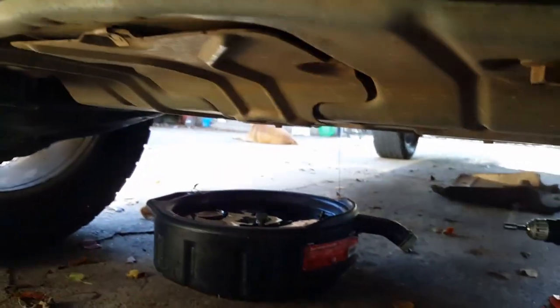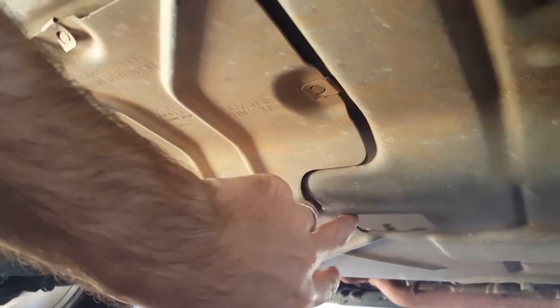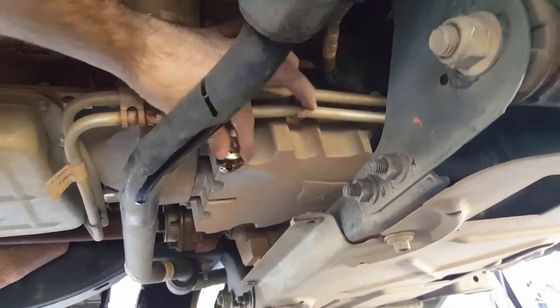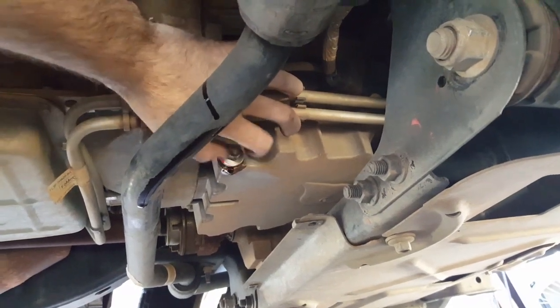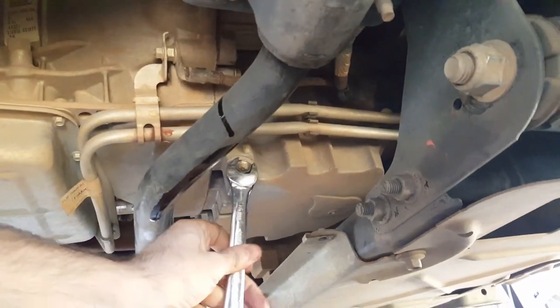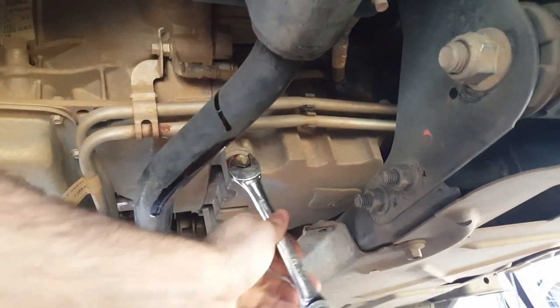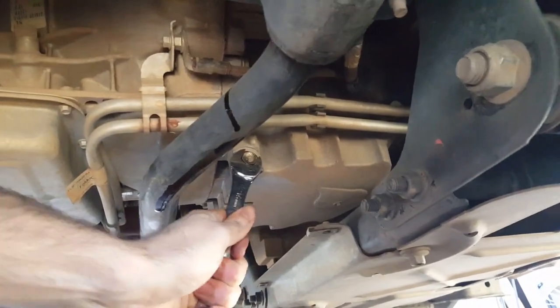Wait for the oil to finish dripping before removing the filter, since it will drip a bit through here. Once it's done dripping, go ahead and put the drain bolt back on. Snug it up — not too much, don't get crazy with it. It really doesn't need to be that tight, just snug.